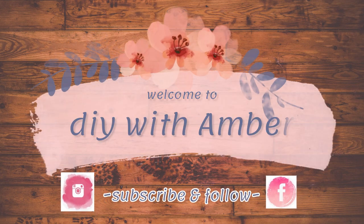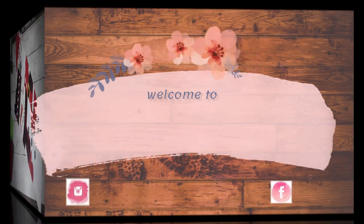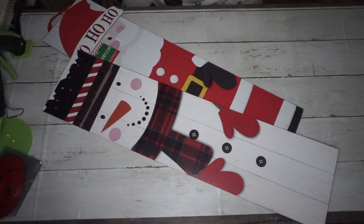Hey dolls, welcome back and thanks so much for spending part of your day with me. If you're new here, my name is Amber Michon. In today's video I am sharing some farmhouse winter DIYs — I really hope you enjoy it, so let's jump right in.